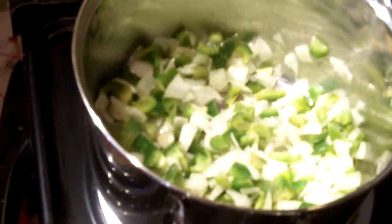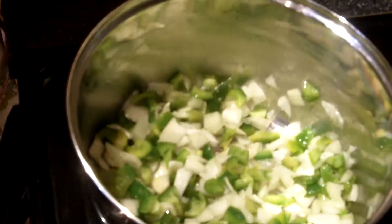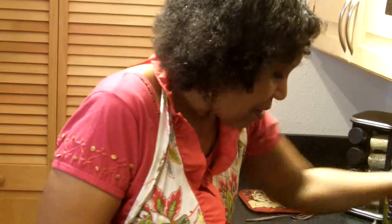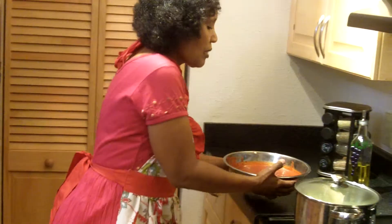We're going to stir this all around so it gets coated well with the oil. It looks like we could use a little bit more oil for our vegetables. This is going to give the meal color and appeal along with the crunchy taste of the vegetables. We want to just let them soften a little. We have three cans of organic tomato sauce, 26 ounces each, to make our spaghetti sauce.